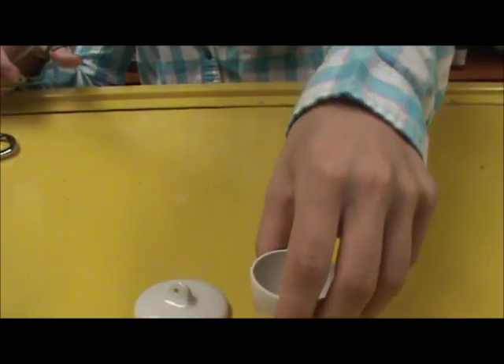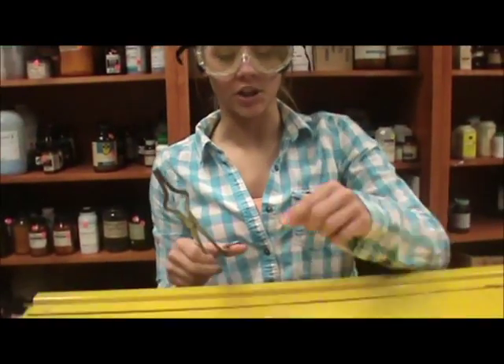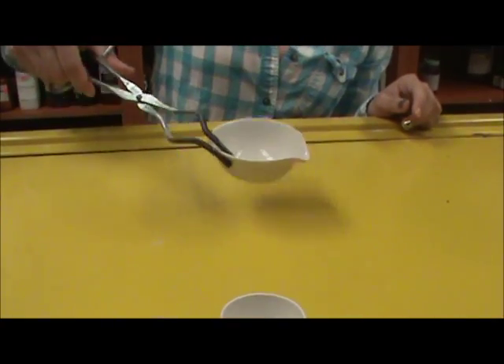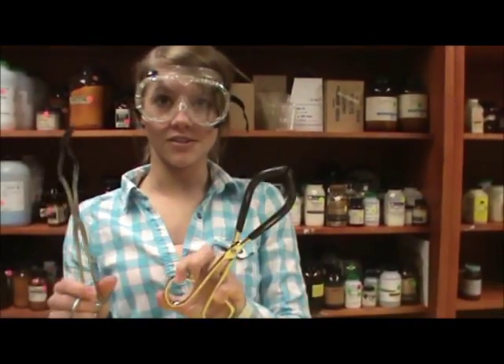While being able to use these on the crucible, you can also use crucible tongs on the evaporating dish. To do this, you squeeze the side of the dish and pick it up. And that is using beaker tongs versus crucible tongs.